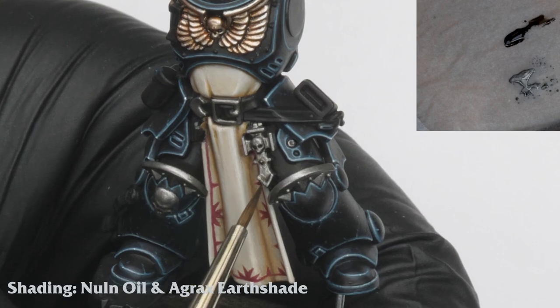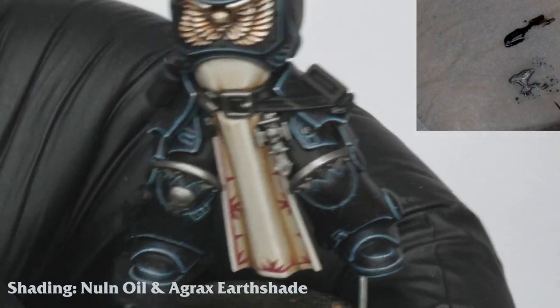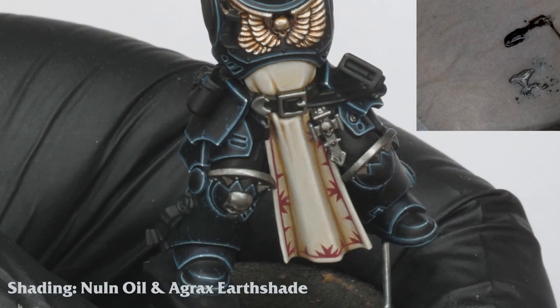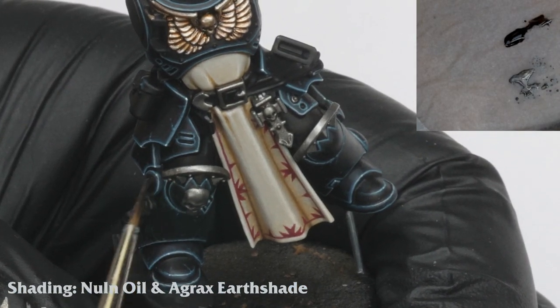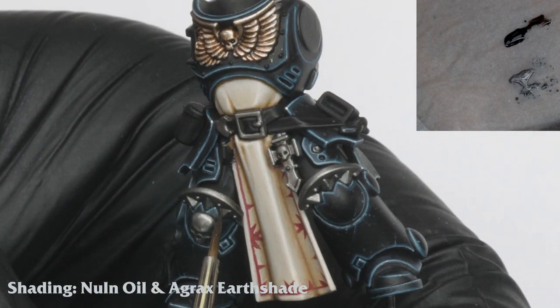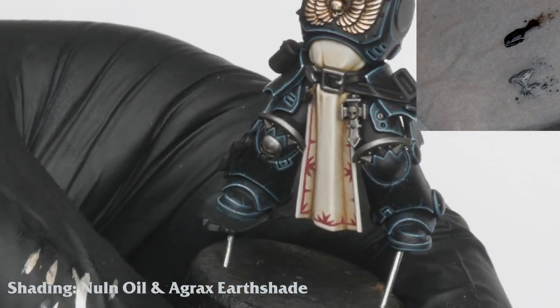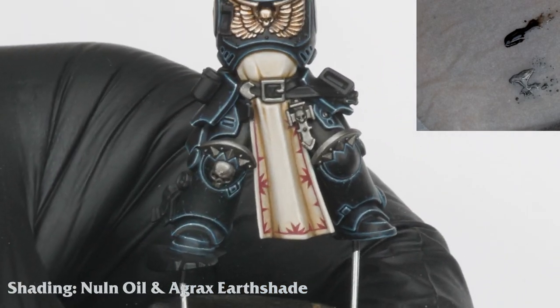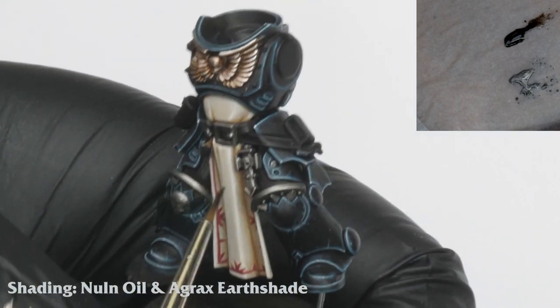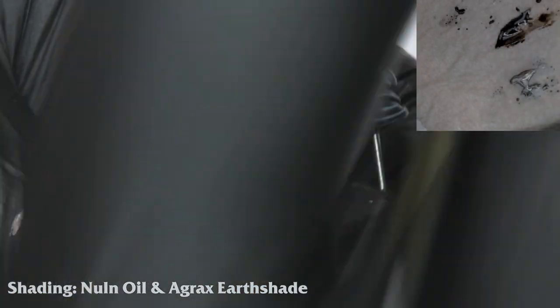I shade the metallics carefully using Nuln Oil and a touch of Agrax. The Agrax makes this shade ever so slightly warmer, which will contrast nicely against the cold armour. It pays to be quite patient and controlled here with the shading and build it up over several thinner layers.